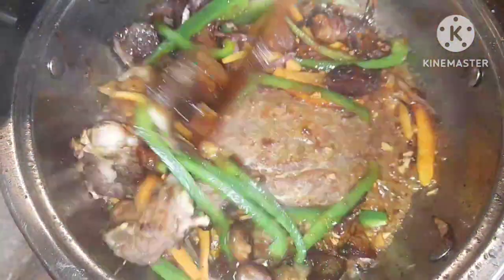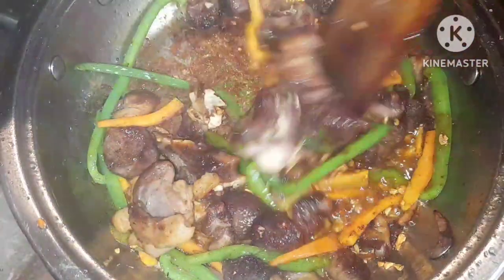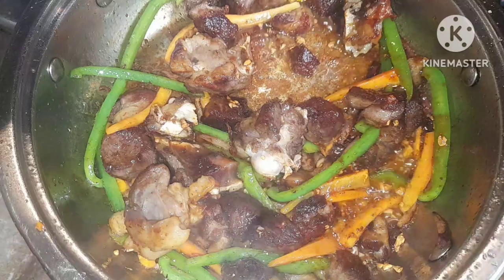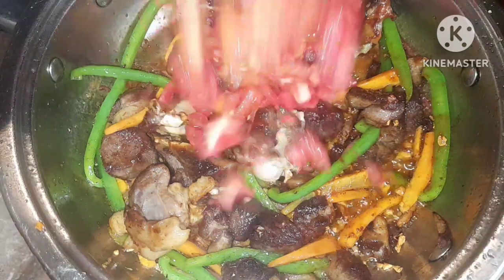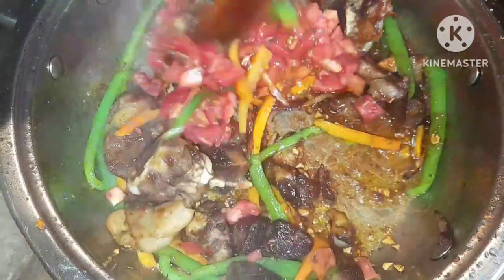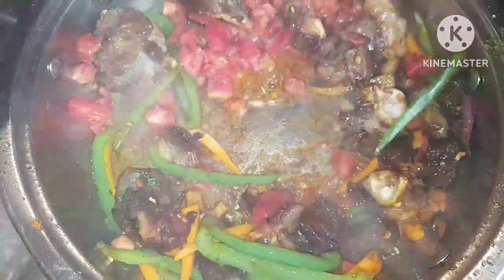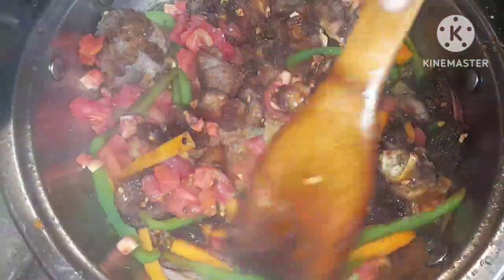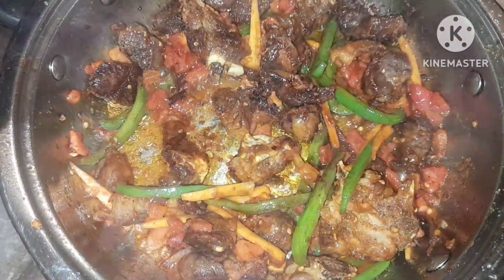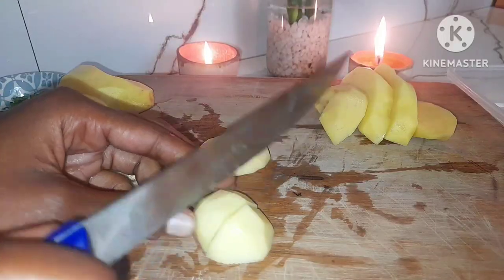Don't put too much ketchup because it's going to change the taste. Keep on frying. It's like we are doing a stir fry, but not really. Add the tomatoes — I've used two medium-sized tomatoes and I'm going to fry them until they are very soft, especially for such a dish. I'm also adding some soy sauce — about one tablespoon.